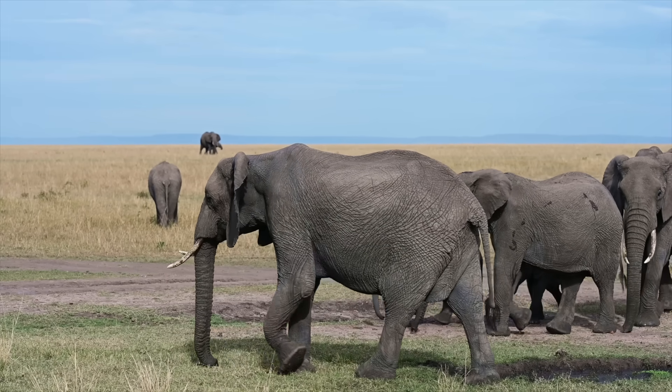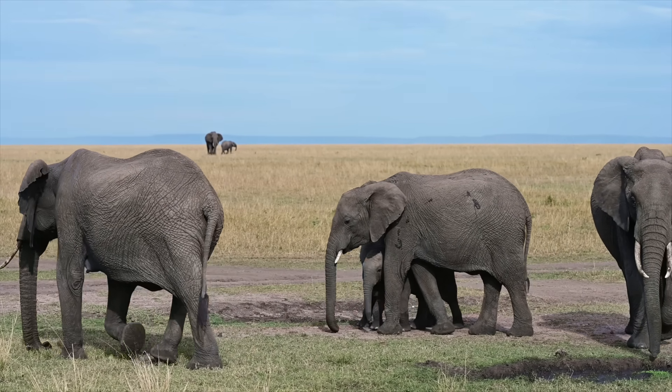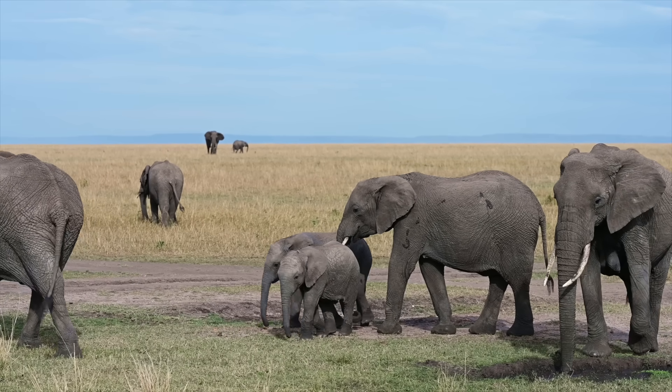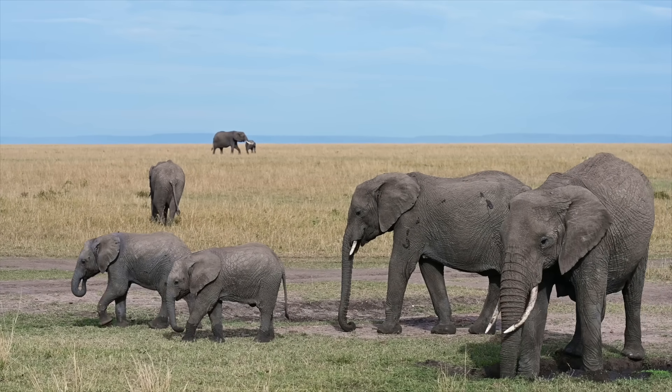An elephant family is called a herd. They travel in herds, and all of them are females — that means they're all girls. The only boys in an elephant herd are the babies.